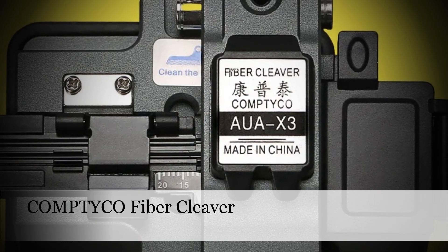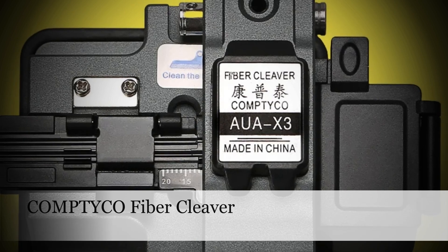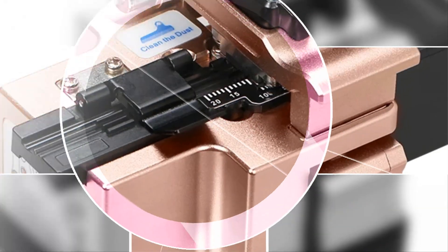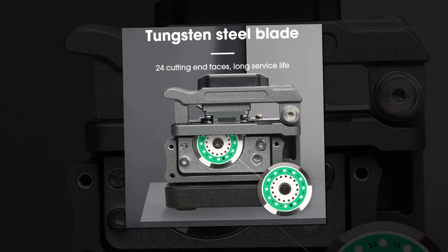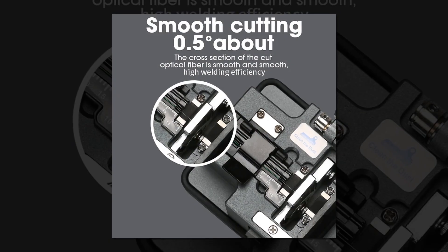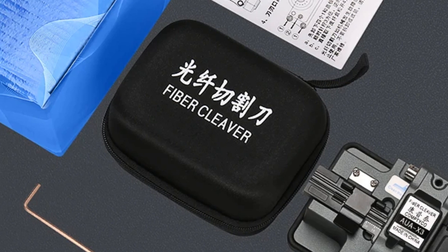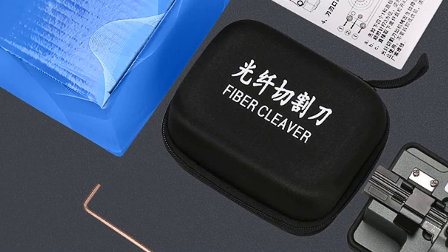Number 3: Comptico AUA X3 High Precision Fiber Cleaver. Crafted for the demanding needs of FTTH applications, the Comptico AUA X3 Cleaver boasts 24 surface blades ensuring unparalleled precision in every cut. Its ergonomic design and robust construction ensure durability and reliability in various environments, making it a preferred choice for technicians tackling telecommunications and networking challenges. With the AUA X3 Cleaver, achieving clean and precise cuts on fiber optic cables is not just a goal but a guarantee.